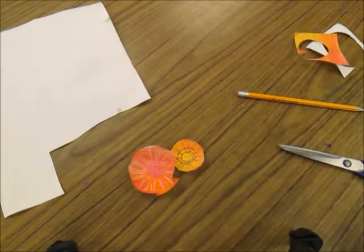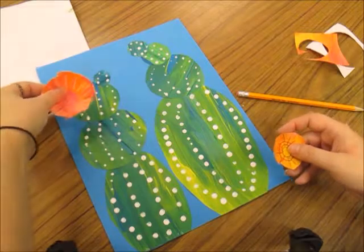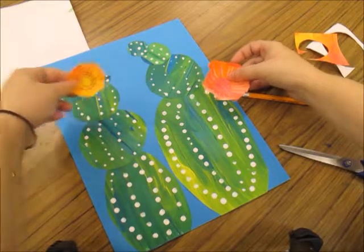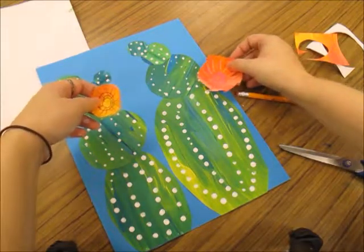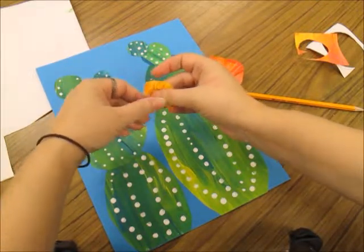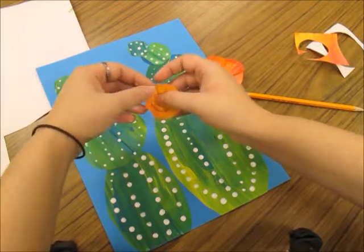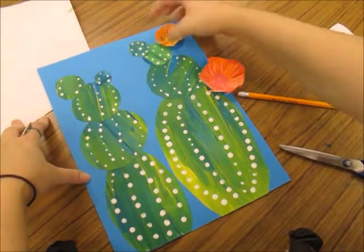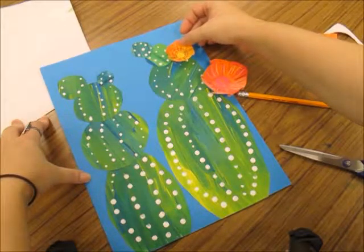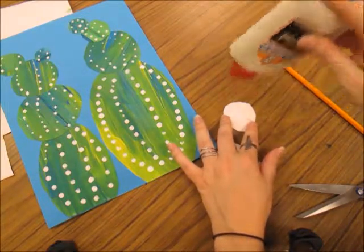I have two flowers right now. I will make more, but I'll start with these two and lay them where I want them to go on my cactus. I don't want them to cover any large circles. I want to put them in places where they may stick out from the sides a little bit, or come off the top. I'm bending the petals a little bit more so they stick out. I do not want to put glue on the edges of my flower because I want the petals to be three dimensional — I'm just going to put glue on that little center part. I've planned out where my flowers are going to go and I'm going to add the glue now.